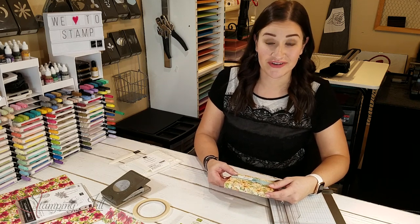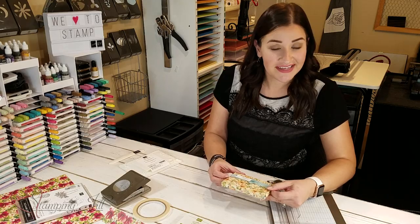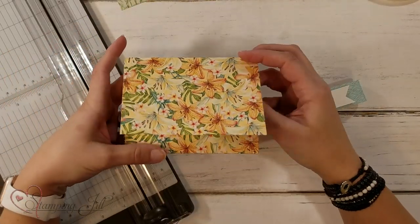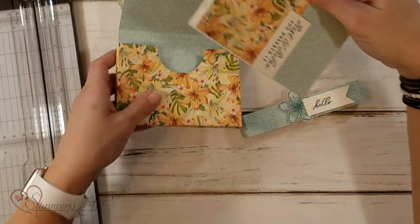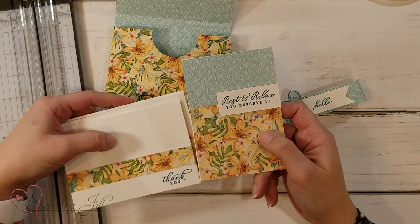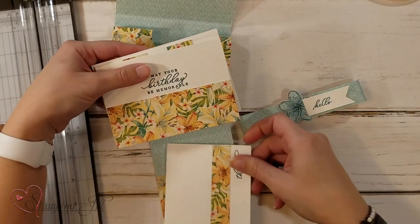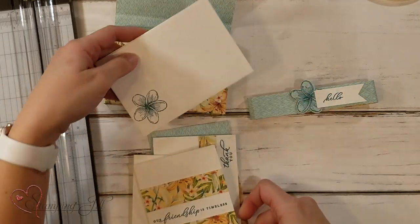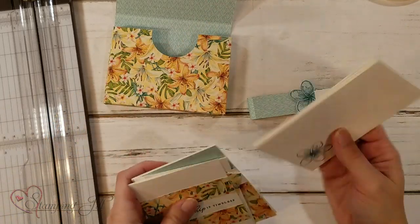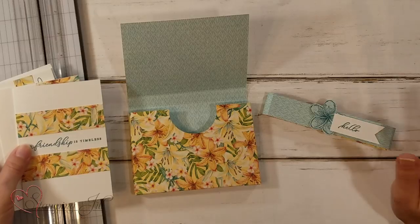Let me first show you the project so you get an idea, and then I'll walk you through how to make it yourself. We have this little box with a little belly band that says 'hello' — pretty general and easy to give. Slide that off and it opens up, and you have a little box with four note cards and envelopes. The note cards are five by three and a half inches — just the right size to put your little greeting in or give as a gift. And then you always have to decorate your little envelopes too. All of these cards, the box, and the belly band only take one piece of 12 by 12 Designer Series Paper.